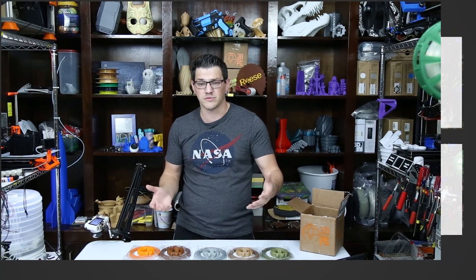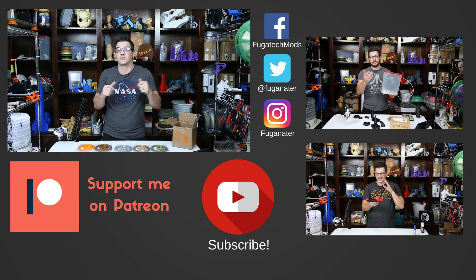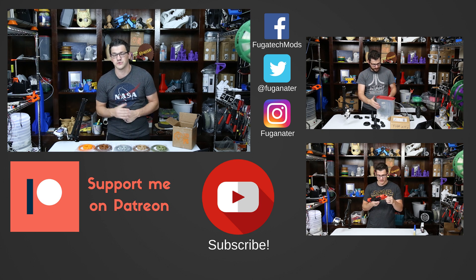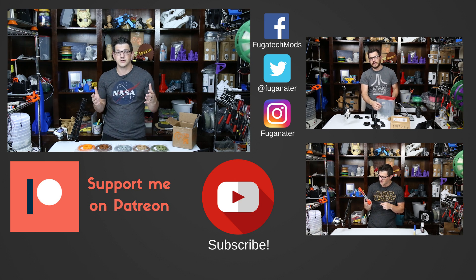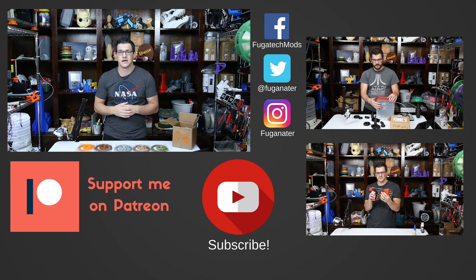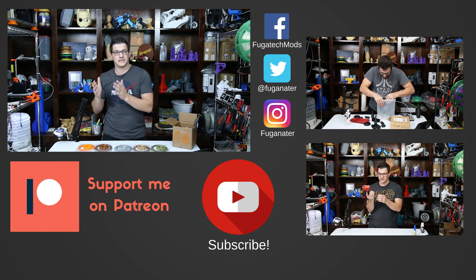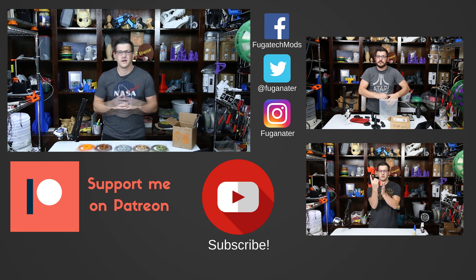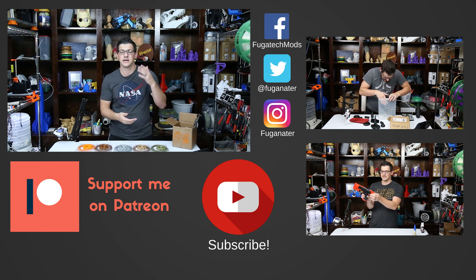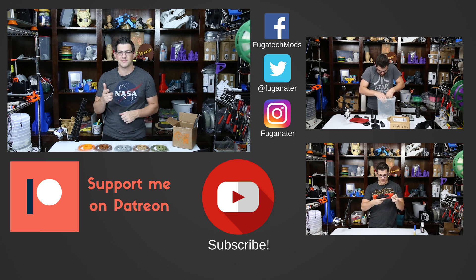Thanks for watching, guys. I hope this helped you decide whether or not to subscribe to the Mondo Box. If it did, give it a thumbs up — thumbs down if it didn't — and talk to me in the comments. If you want to stay tuned, hit the subscribe button and the bell icon for email notifications. If you want to support me financially, there's a Patreon link below — a dollar or more gets you access to my Patreon feed and the after show. There are also one-time donation links, affiliate links, and coupon codes for various vendors to help you save money. Until next time — happy printing!